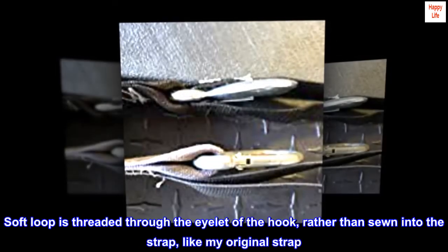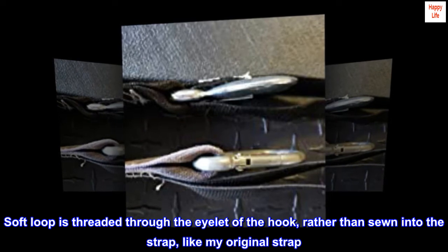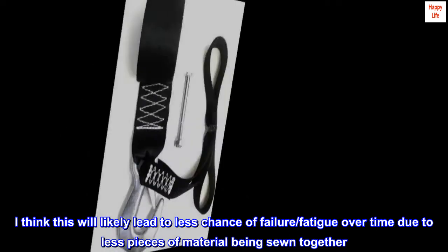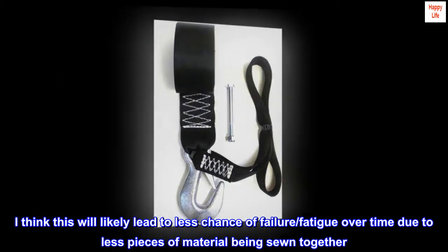Stitching appears to be strong. The soft loop is threaded through the eyelet of the hook, rather than sewn into the strap like my original strap. I think this will likely lead to less chance of failure or fatigue over time, due to fewer pieces of material being sewn together.